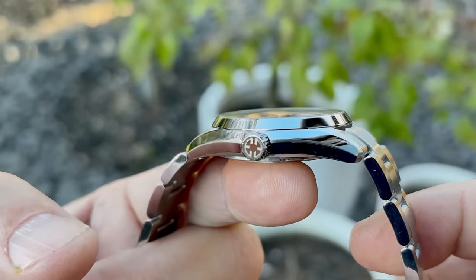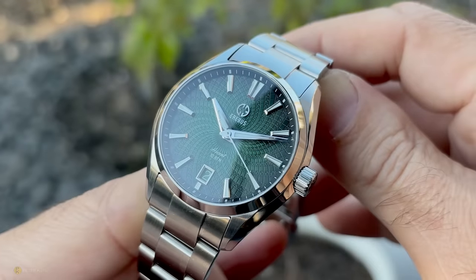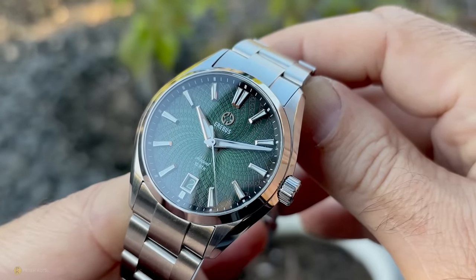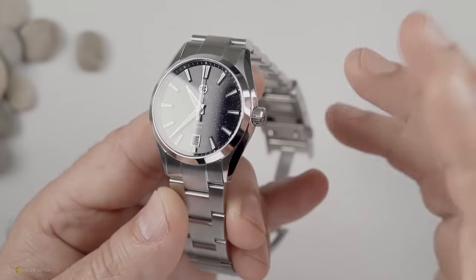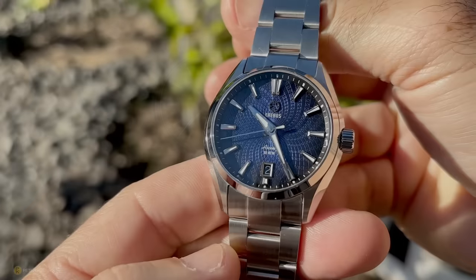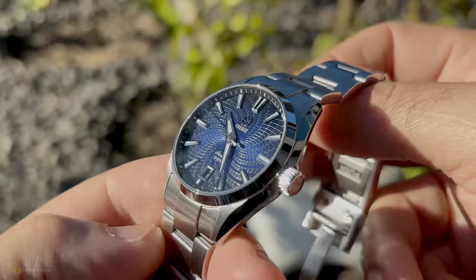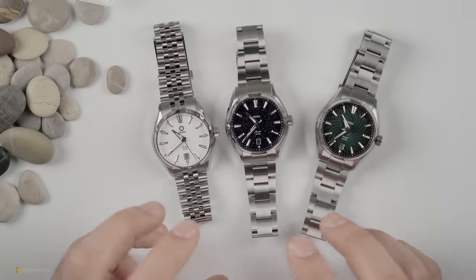Just like a Grand Seiko with its highly polished bevel sides, you're going to find this watch is a fingerprint magnet. On the crown side where you actually use the watch, it will scratch up over time — you can't avoid it, it happens with Grand Seikos and it'll happen here. Nothing a quick polish can't sort out, but it's something to be aware of.